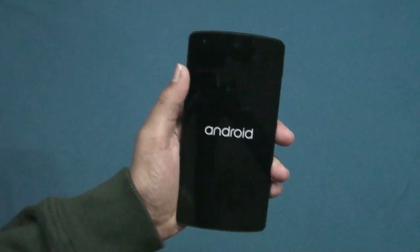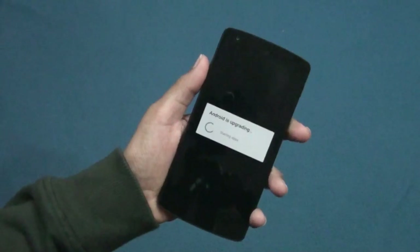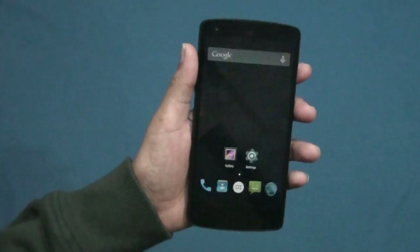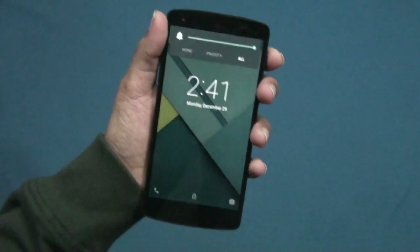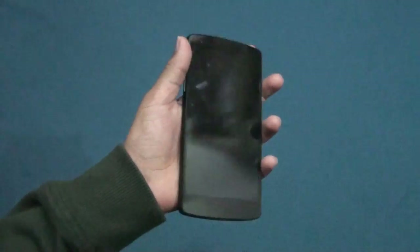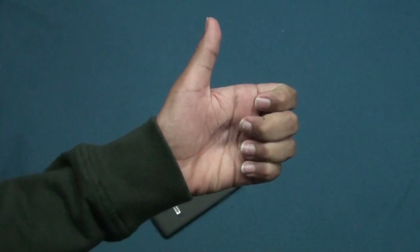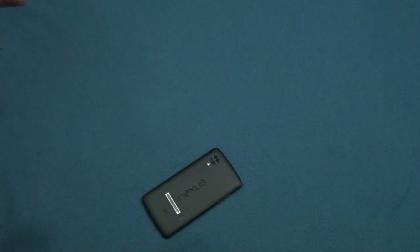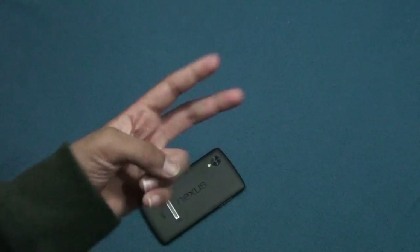You can check more ROMs for the Nexus 5 — links to all the Nexus 5 ROM videos will be in the description, including CyanogenMod 12 and the Terminus ROM. This is the Nexus Experience ROM for the Google Nexus 5 running on Android 5.0.2. Thanks for watching — please subscribe, give a thumbs up, and a giveaway will be announced soon. Catch you in the next video!